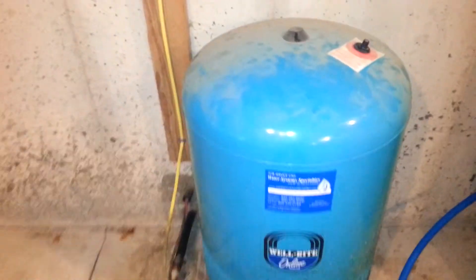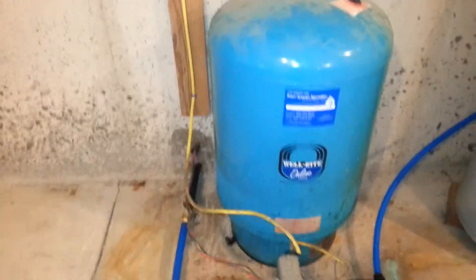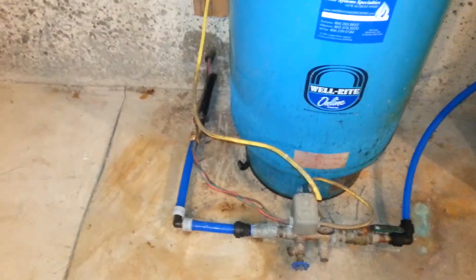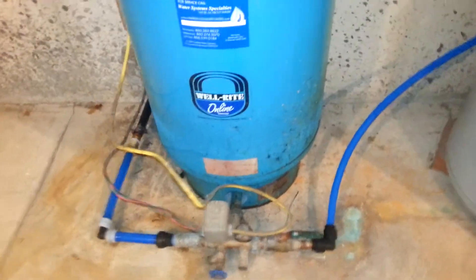Hey folks, it's Ted here again from Clean Water Man and Danbury Manufacturing. We cut out the aeration suction part over here and replaced it with some tubing, so now the well water comes straight from the well and into the tank tee and into the tank.